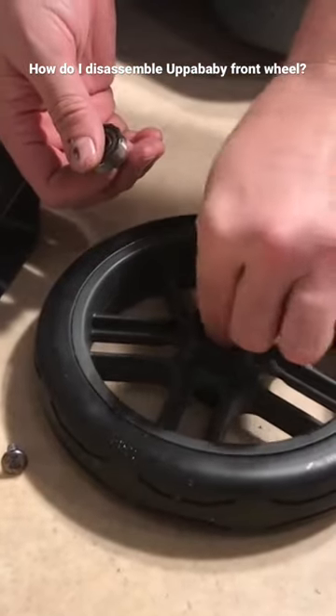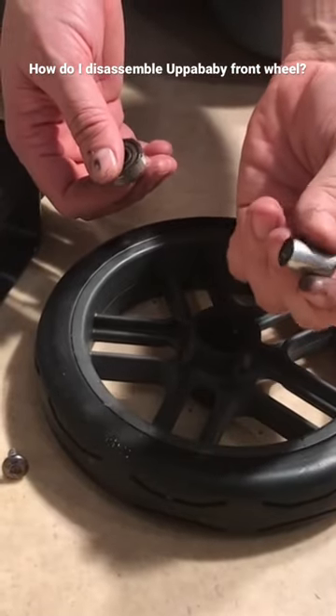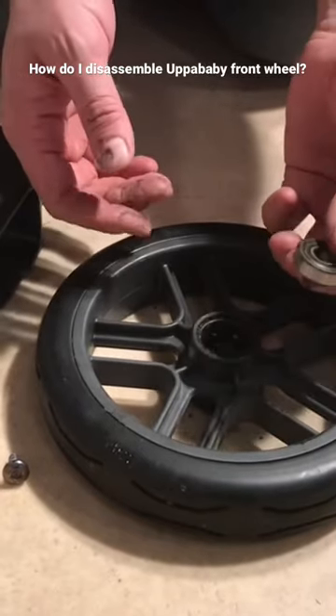In between the two ball bearings is a small metal cylinder that helps with the stability of the axle as it runs through, so be sure not to lose that. The other ball bearing comes out in the same way.